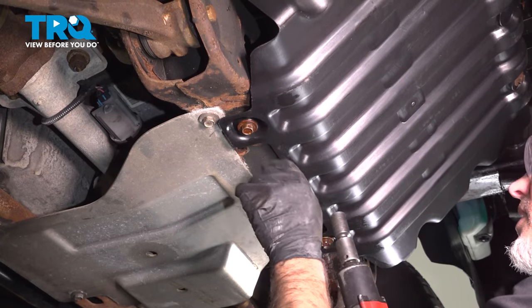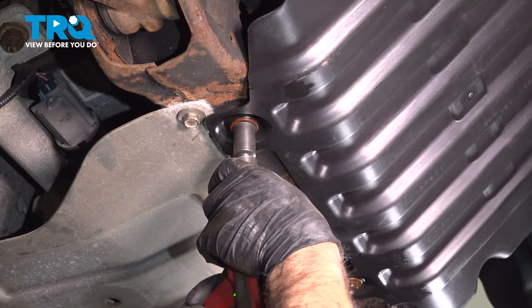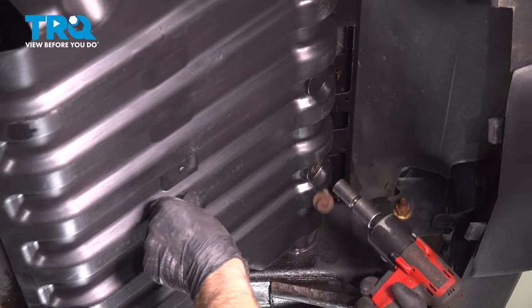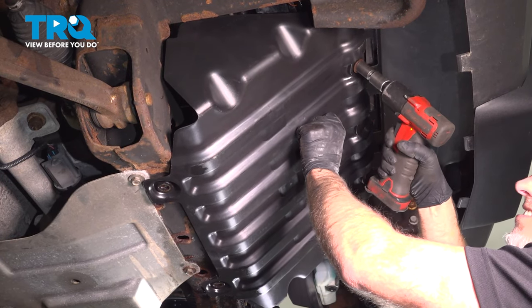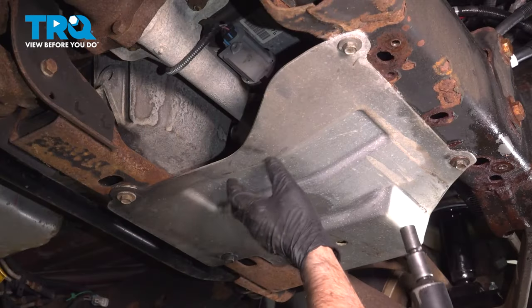Remove this cover. You want to take these four bolts out using a 15 millimeter socket, then remove the cover.